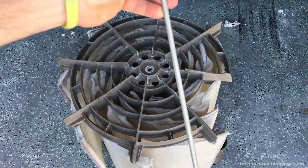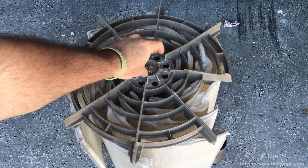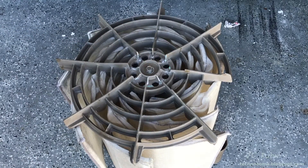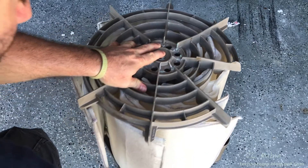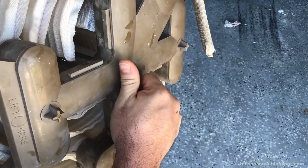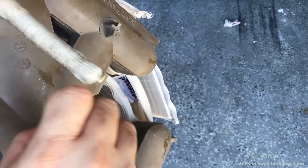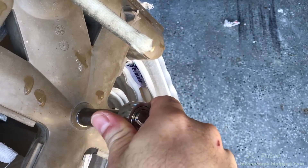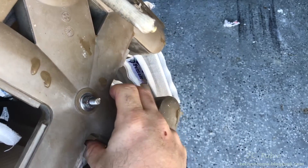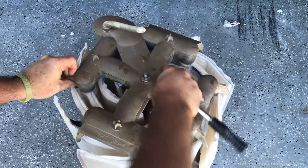I now run the long bolt with one washer in the bottom through like that, flip it over, and add a nut with one washer on the top. I will hand tighten. Once hand tightened, you can secure the other side and very gently give it a little snug — that's it. Remember, it's just plastic on plastic. You don't want to torque the thing down and crack it.